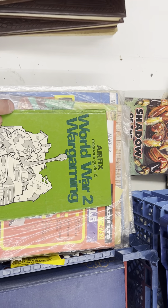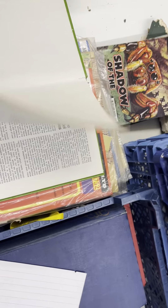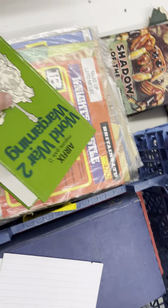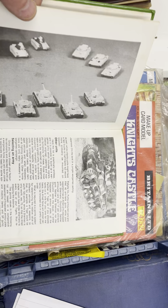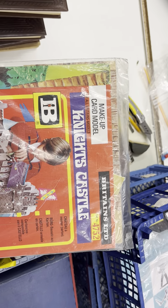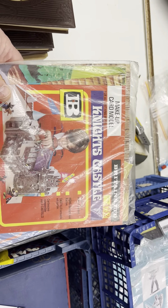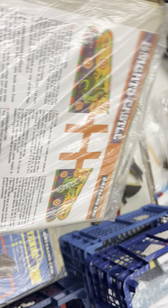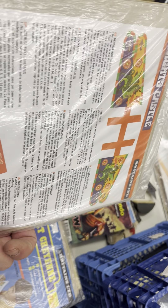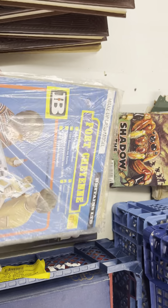There's a nice little Airfix book, 'World of Wargaming', with some great information — pictures of figures, tanks and everything. Oh, this is a little rarity: a cardboard knight's castle card model. I think it was somebody I trade with — we did an exchange on those, they were for my collection, and they obviously got mixed up with the books on the shelves.